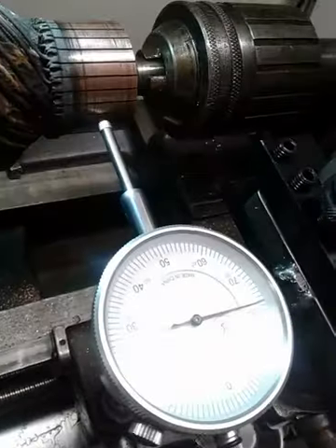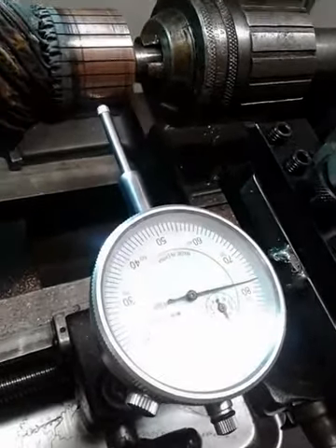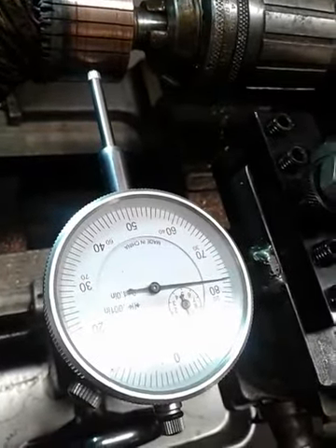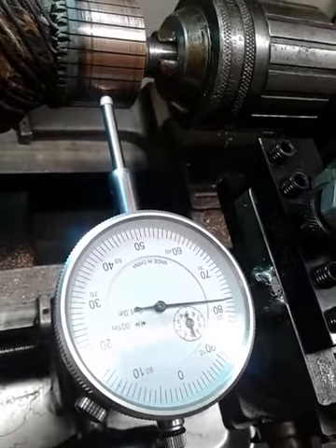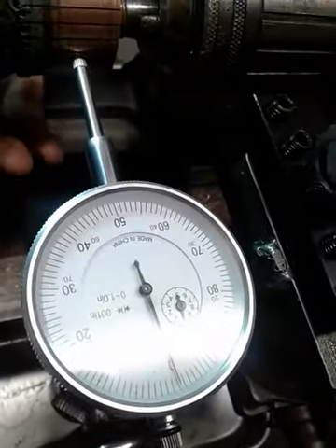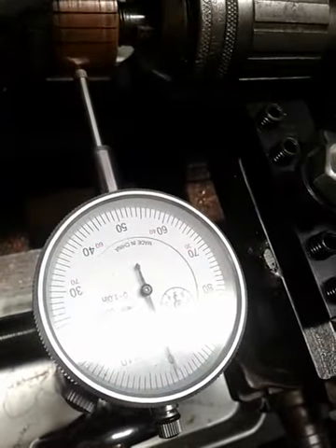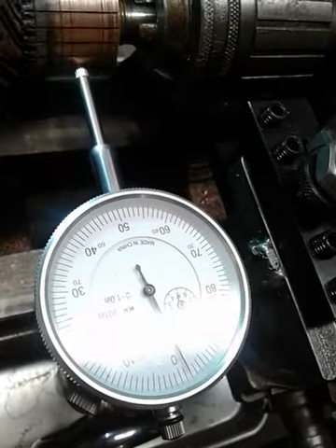Because there was some wear on the bushing in the generator, I think it could wobble a little bit. So we're going to check the runout on it. I've got a dial indicator set up here. I'm going to run the dial indicator in enough to zero it, get it right to zero, and then I'm going to rotate it by hand and see how much runout from zero we have. That gives me an idea how true the commutator is running.